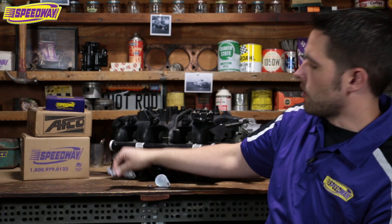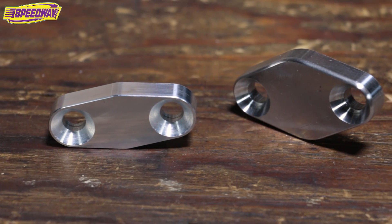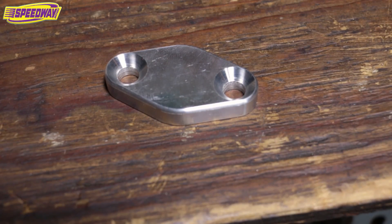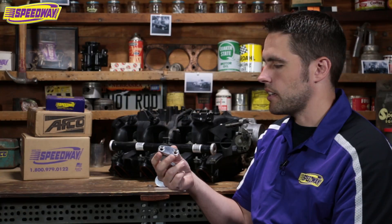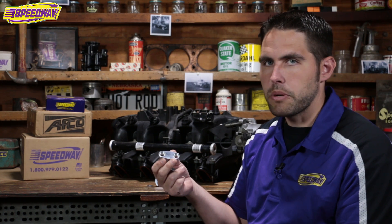These other pieces are for your exhaust manifolds. Whether you have a truck or a Camaro, there are two different sizes. We have the bigger one that measures center to center, eye to eye, an inch and three quarters. And then here's the smaller one — this one's an inch and a half. So again, you would find these on either your truck manifolds or even your Camaro manifolds.